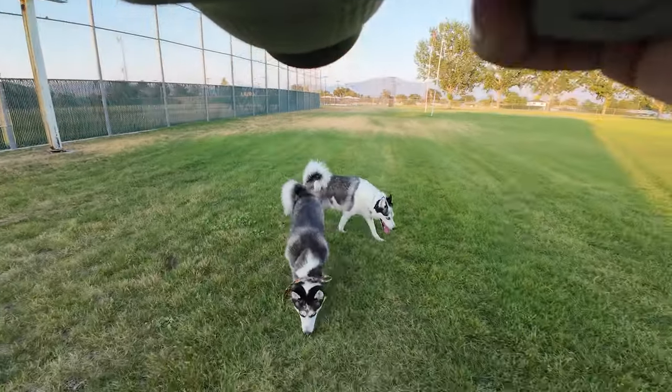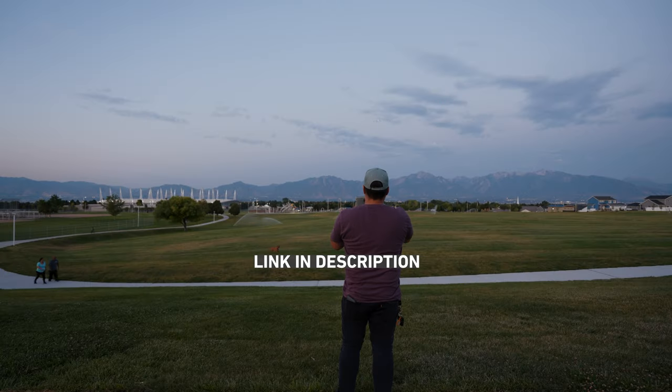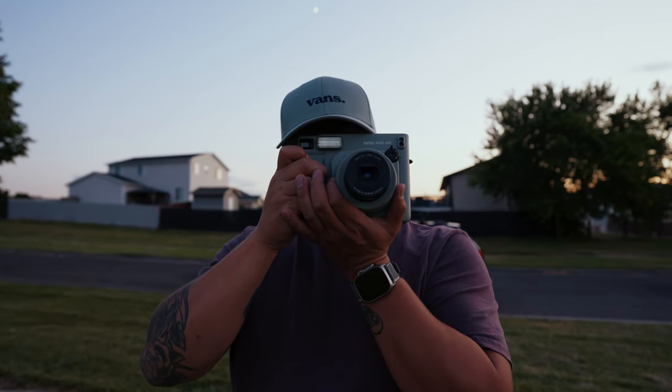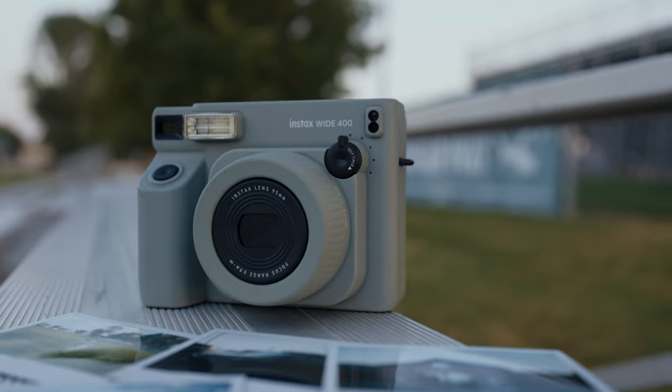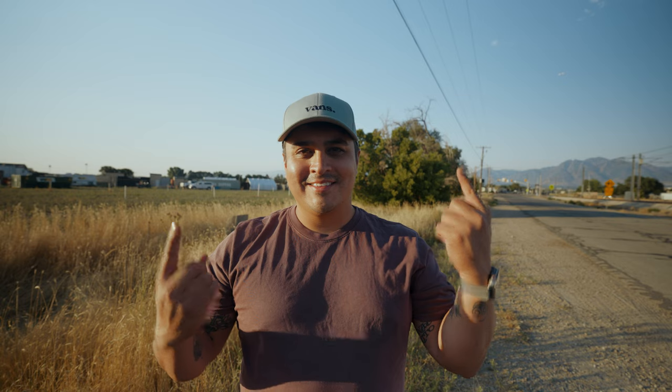Ultimately, this camera is a banger for only $150 at time of recording. It brings back the joy of instant photography with a modern twist. It's not perfect, but it's certainly a fun and creative tool for capturing your memories. Let me know in the comments what you think of the Fujifilm Instax Wide Camera. Will you be purchasing one? Until next time, happy shooting, and here are some videos of my street photography that you can check out.